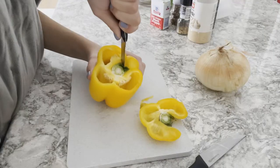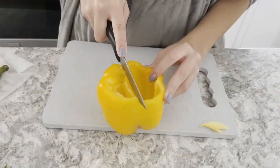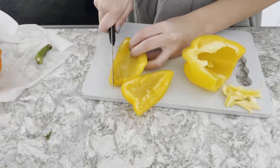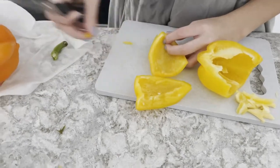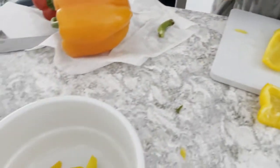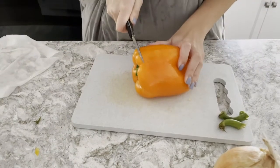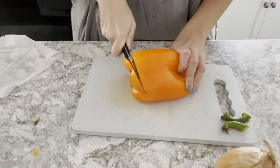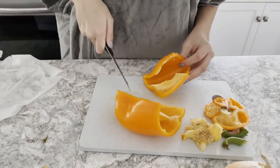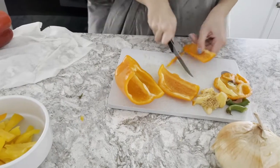Take off the green stem off of the yellow pepper and cut off the top. Remove the middle with the seeds and the stem. Cut it in half vertically and then try to cut evenly sized peppers. Remove the stem from the orange one and cut off the top. Cut it in half vertically and try to remove any white from the middle. Keep cutting decently sized peppers.